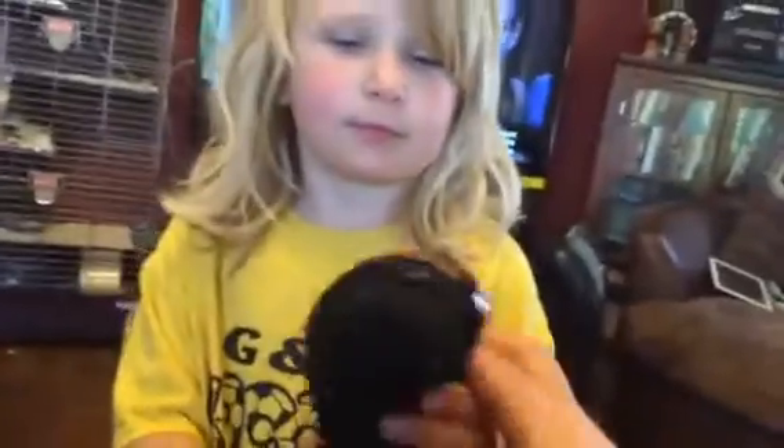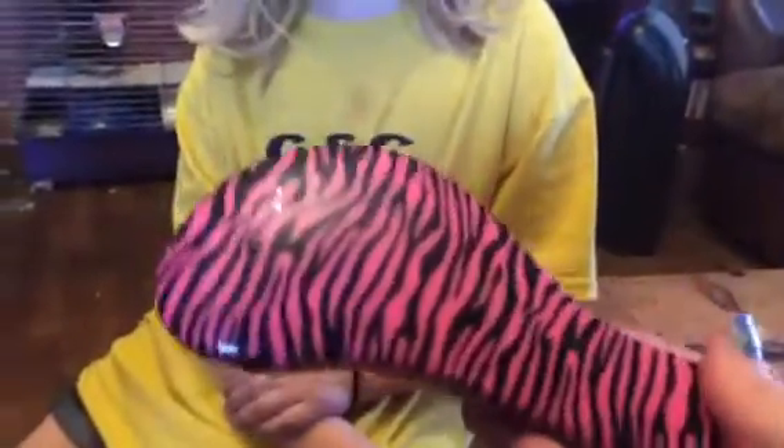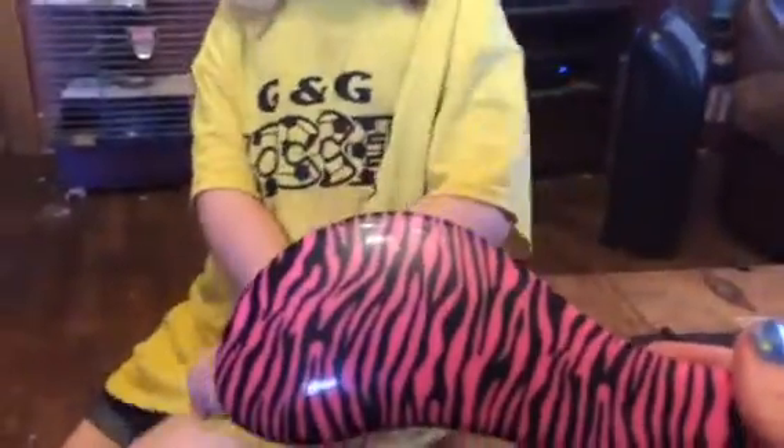Hey everybody, this is Bethany and Zoe from Soapsake's Diva. Today we are reviewing this awesome detangling hairbrush. As you can see, it's pink zebra, which is awesome — Zoe loves that.